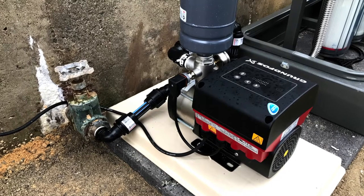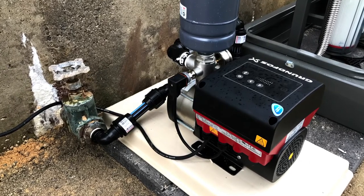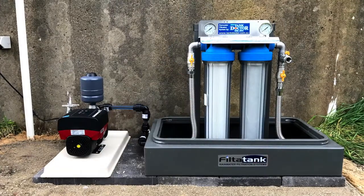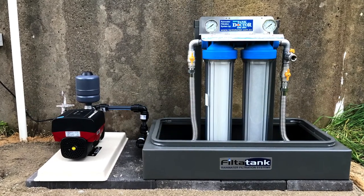Our filtration systems are installed on the discharge side of your pressure pump, and with 25mm pipework throughout you will experience no noticeable loss of flow or water pressure throughout your home.